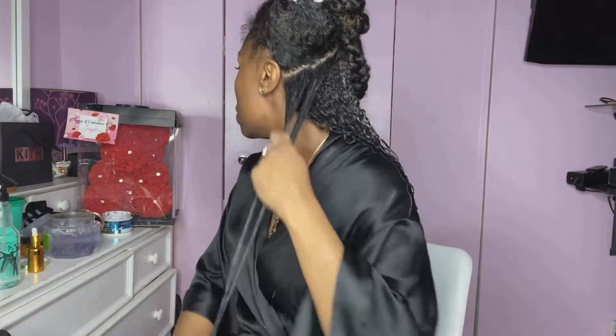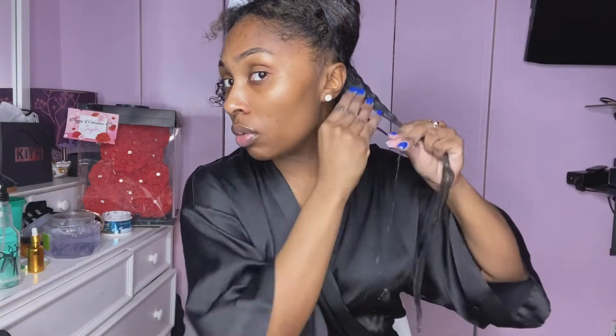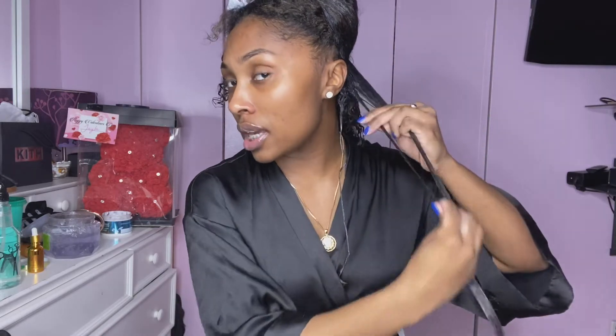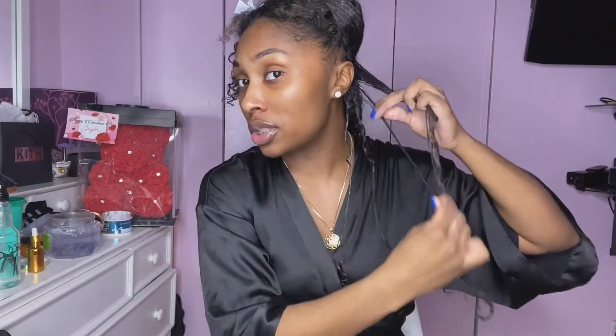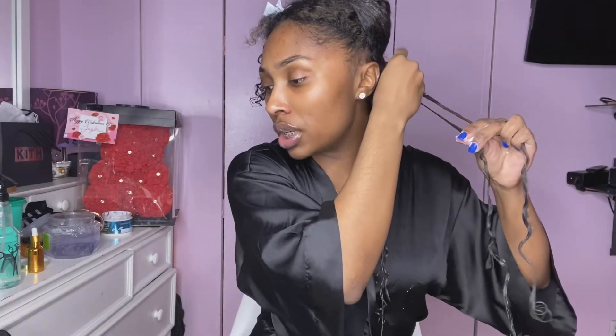I'm going to coat the whole strand in gel because that's what gives you definition. I had four sections and I split those into smaller sections. I'm still working on the back section and now taking even smaller sections within it. This process takes time — don't do this if you've got about 30 minutes before you need to be somewhere. I've gotten pretty good at it and it still takes me a good hour.